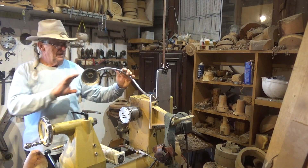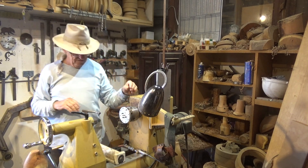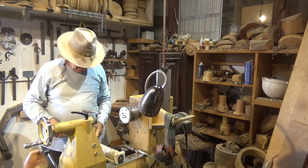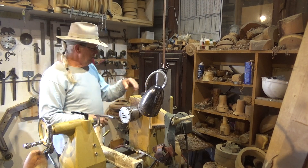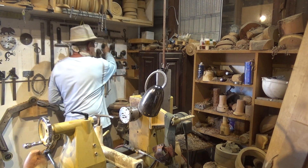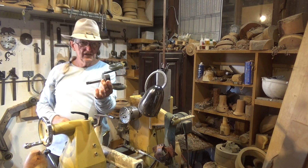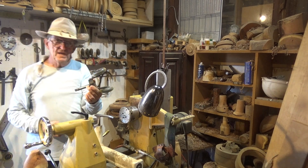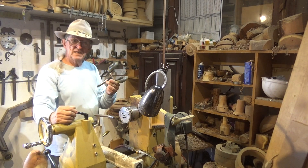Good morning. My name is Jerry Marcantel. I live in Tucson, Arizona. I am the inventor of a tool that I call the Tailstock Steady, and that's what it looks like. What it does is it aids me in removing the tenons off of my pieces. I've had extremely good success.